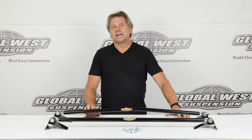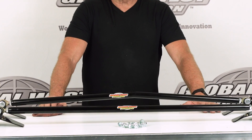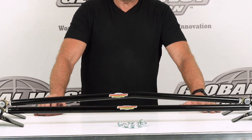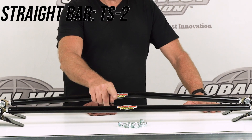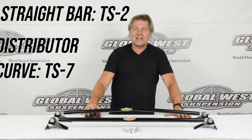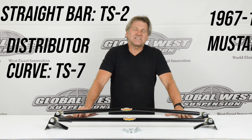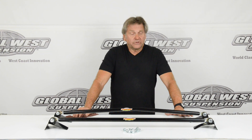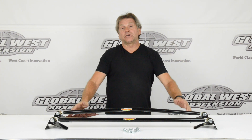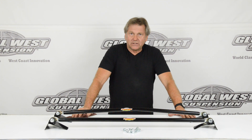Hi, I'm Doug here at Global West. What I'm doing today is working in the back — we're going to be installing a Monte Carlo bar on the Mustang. This happens to be a TS2, which is a straight bar, and we have this one with a slight curvature to it which actually goes over the distributor — that's a TS7. These bars fit 67 through 70 Mustang. Monte Carlo bars keep the towers from folding in under hard cornering, and they're very important for a performance application.